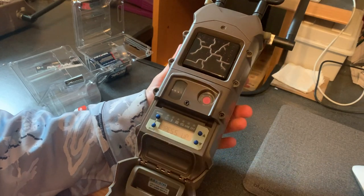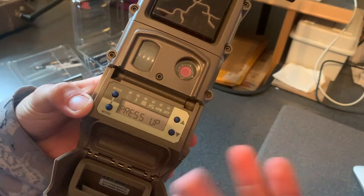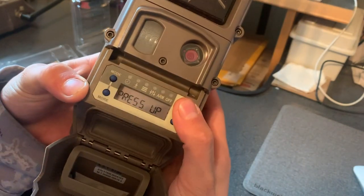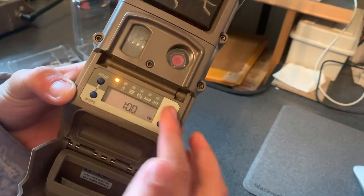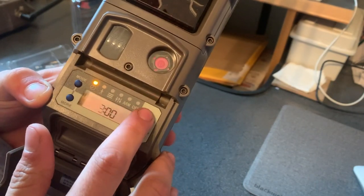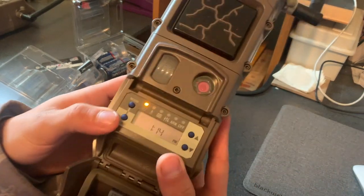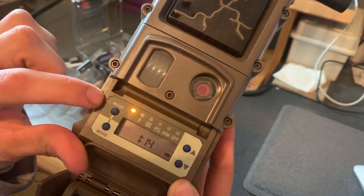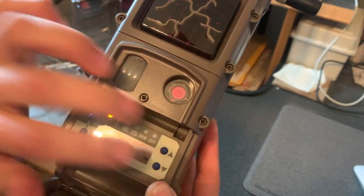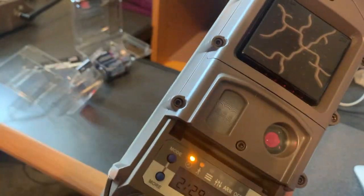Once you get your batteries in, the camera automatically starts the setup process. Follow the screen — it says press up, it'll take you to the clock, then you press up again and you can change your time. Once you get your time set up, you hit this 'More' button. The interface has Mode, More, and your two arrows. Once you get your time set, hit More and it'll take you to the date.